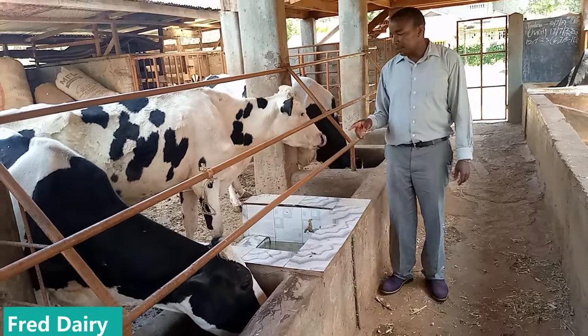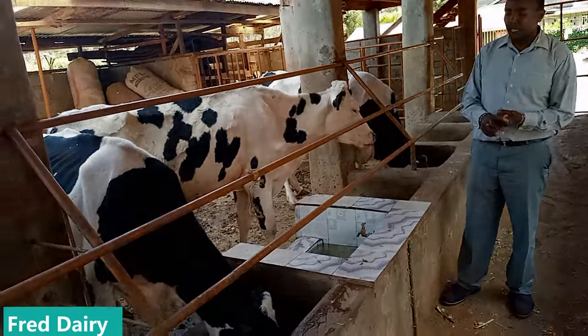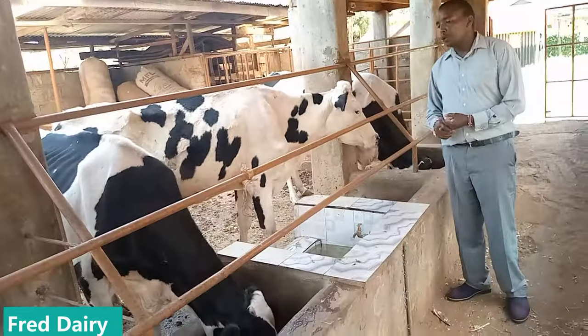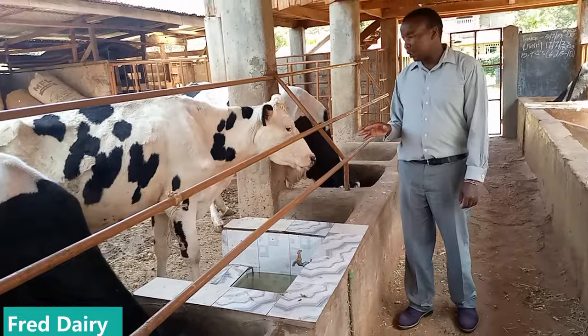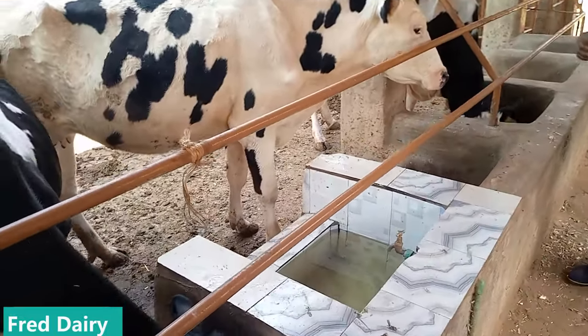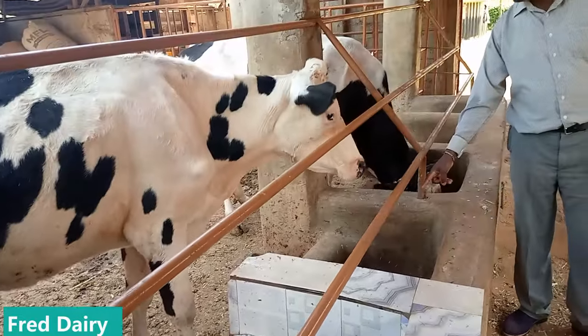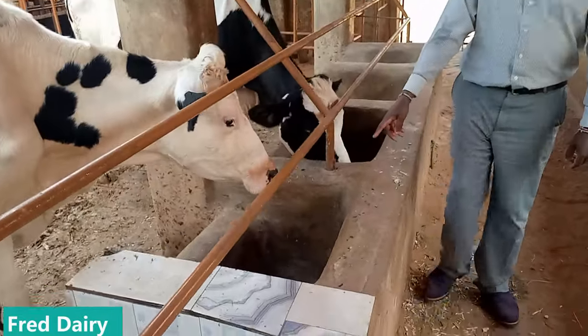I always tell farmers: if the water that your cow drinks is not clean — if you can't drink the water your cow drinks — you should remove that water, wash the watering area, and make sure it is clean. Here we also have the mineral blocks as you can see.